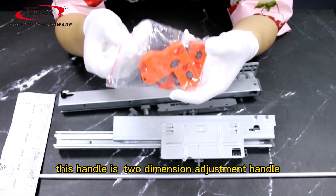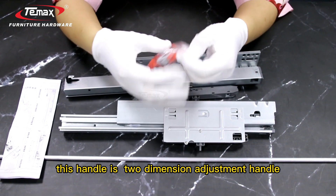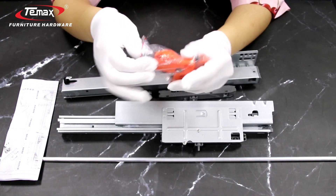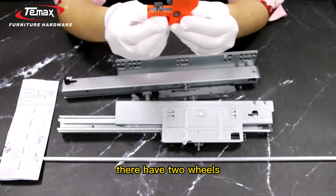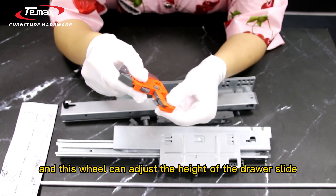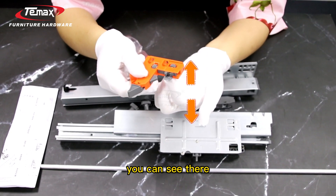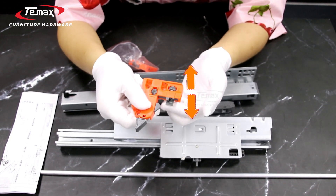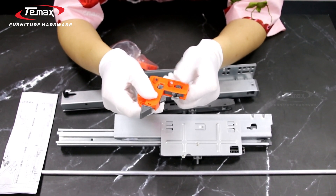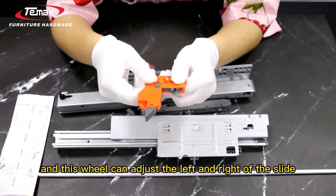This handle is a two-dimension adjustment handle. You can see they have two wheels. This wheel can adjust the height of the drawer slide. And this wheel can adjust the left and right of the slide.